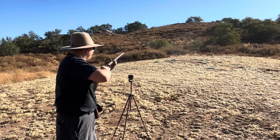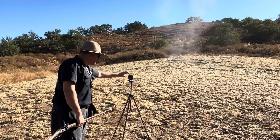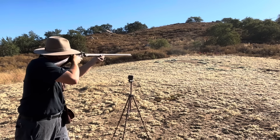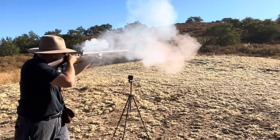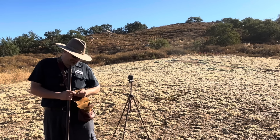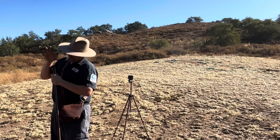Shot number one goes off. Shot number two fires as well. We're getting two shots down it but none of them have read on the chronograph — that's odd. We've never experienced any trouble with this chronograph before, and it's kind of concerning. Derek seems to think it's because the barrel isn't in the right location. About to get mad at the Garmin.